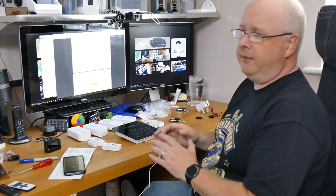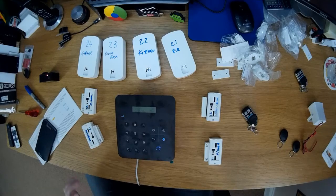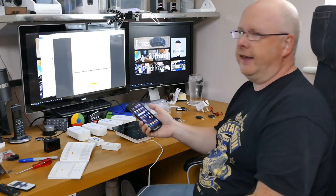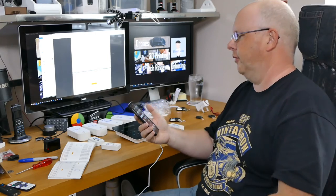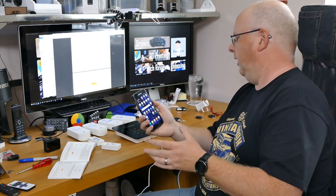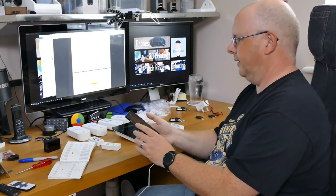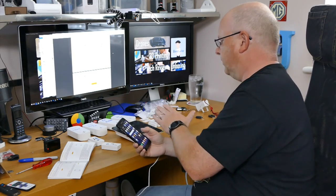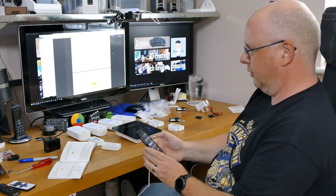The control panel is all set up now. I want to run through the app to make sure everything is working as expected. Links to the Google Play Store and App Store are in the description below. The app is basically a shortcut that makes it nicer and easier to use — you can turn the alarm on and off and check the status. For example, I can see right now from the display that it says disarmed, so it's not armed in any mode.